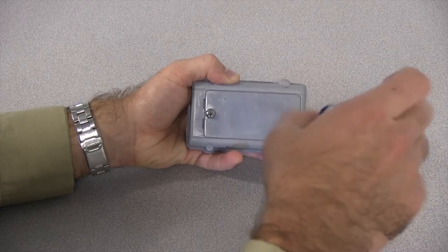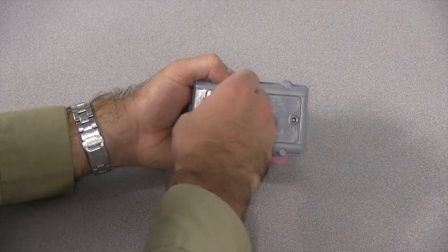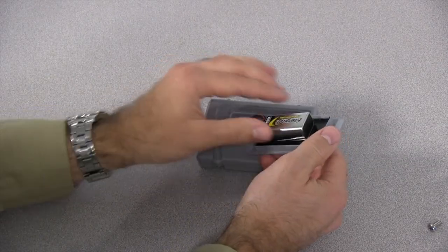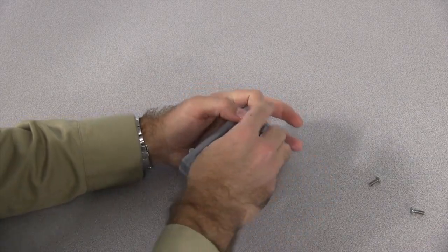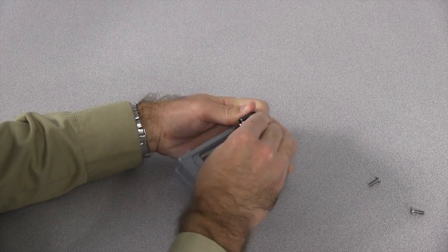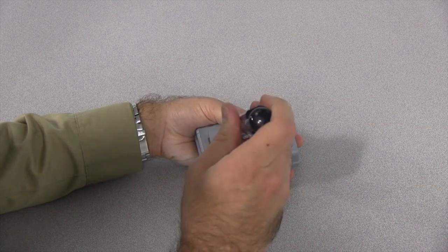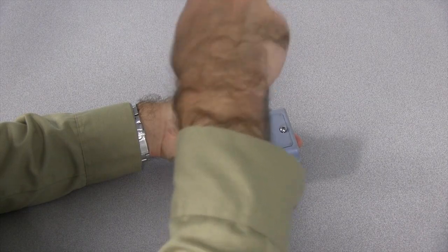The display is powered by a standard 9-volt battery. To replace the battery, remove the battery cover on the back of the display. Remove and disconnect the battery. Connect and insert the new battery and reinstall the battery cover, snugly tightening the two screws. Do not over-tighten the screws. Loose, missing, or stripped screws can compromise the seal and allow damaging moisture to enter the display.